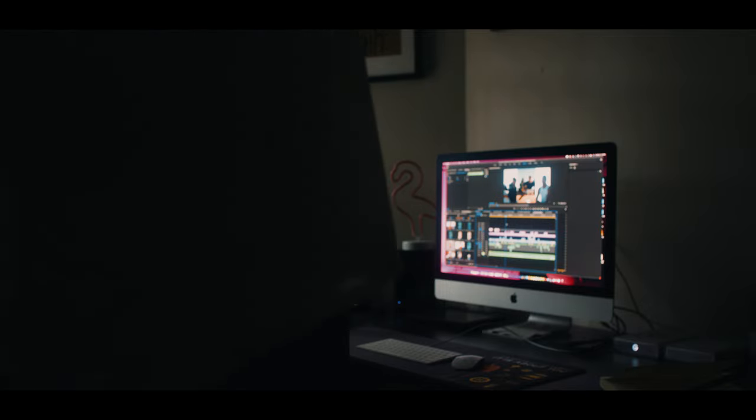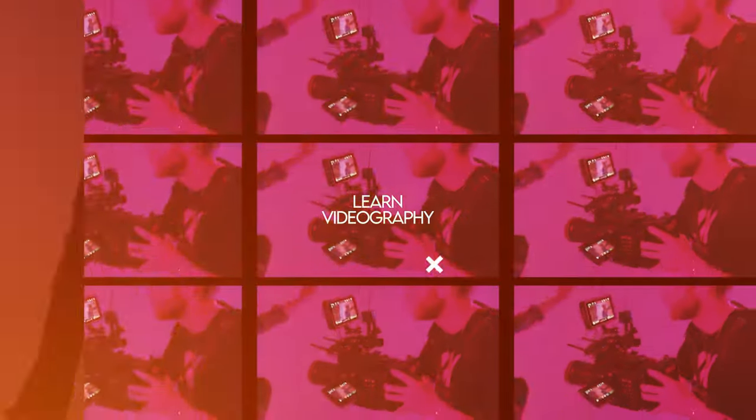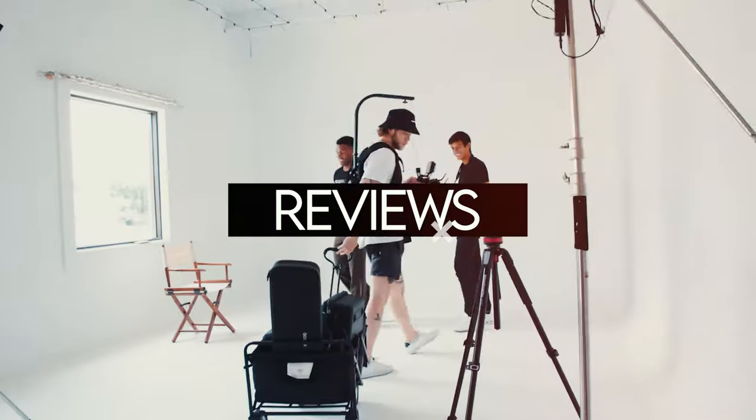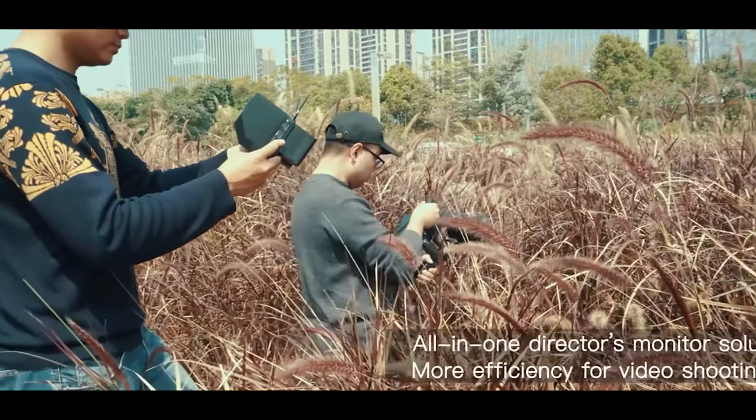All right, let's get the show on the road. Welcome to this week's hands-on review of the one and only FeelWorld FT6 FR6 5.5-inch wireless transmission monitoring system. FeelWorld did send me this system, however I promise I am not going to be biased here.